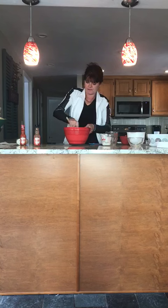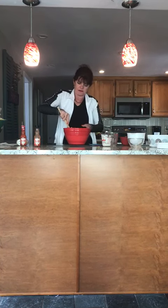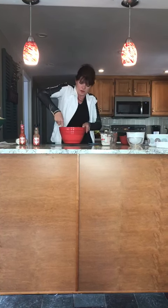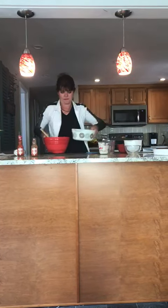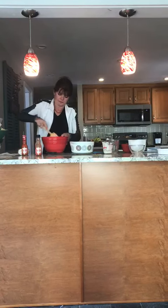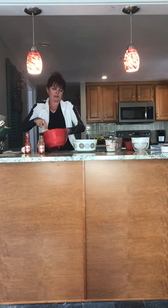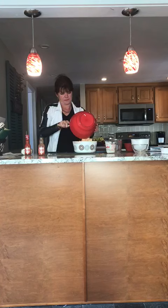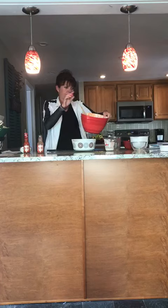I have my oven on at 350. You put it in the oven — or have mom or dad do that — and you cook it for 20 minutes. I just have a dish here, so I will see you back in 20 minutes.